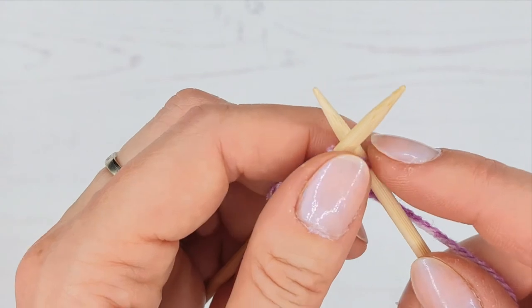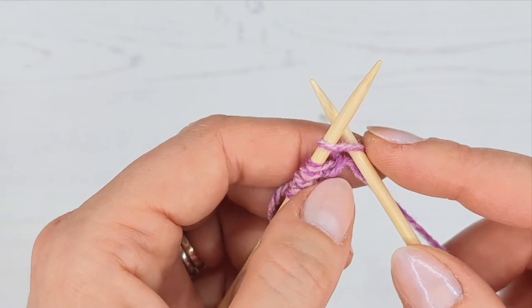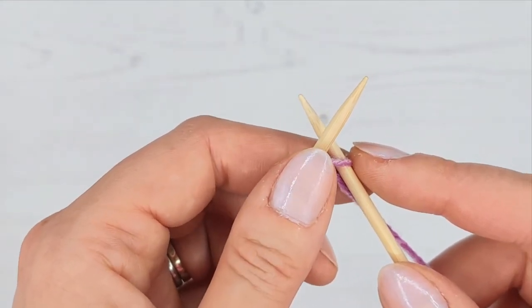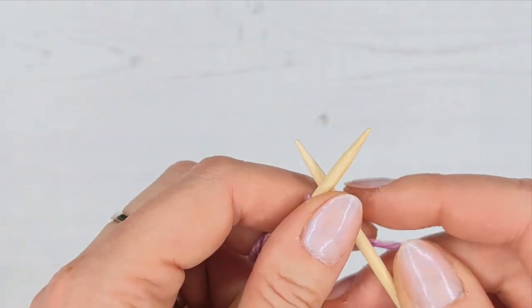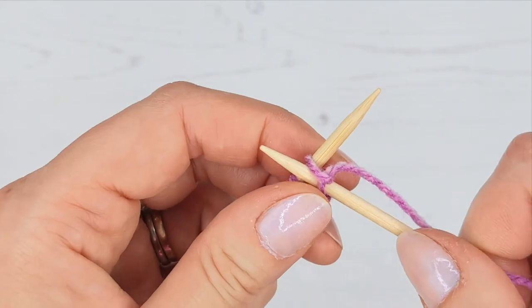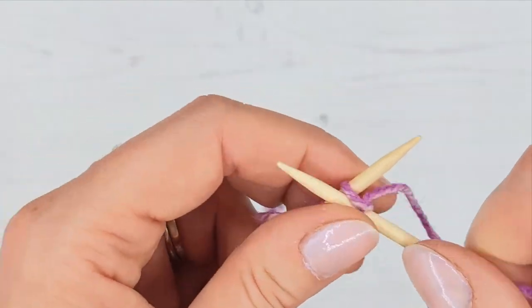We don't want the loops really big and baggy, and we don't want them so tight that you struggle to work with them - we want them comfortable, around the needle but not too loose or too tight. If when you start knitting you find there's a baggy bit and then a tight bit, that's very normal - it'll even out as you practice. As soon as you get a little practice you won't even think about tension, it'll just happen naturally. Over again, through, pop that on the needle - this is casting on, keep going until you have 12.